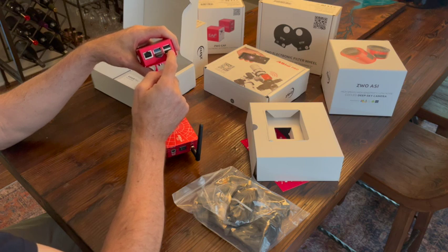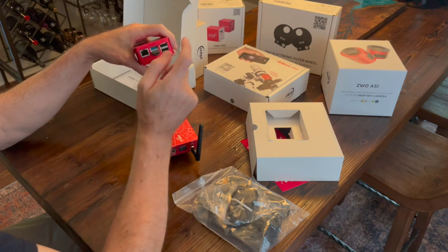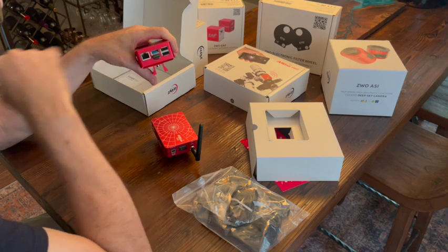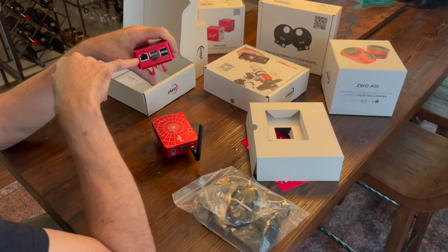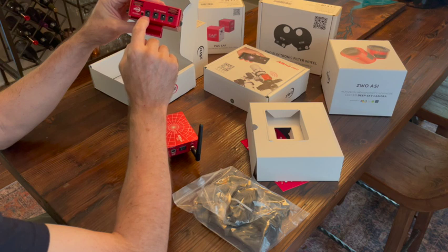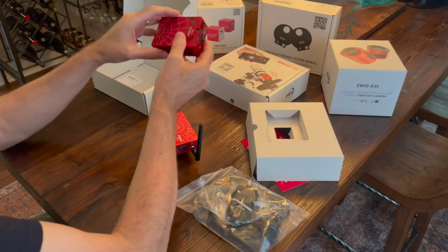I'm using a Celestron CG-5 Gem 2 and it works fine. There's a little bit of setup on the hand control, but it literally takes about 40 seconds. Then we move over and have control through the ASI Air — that's all going to be the same on the Plus. The other USB 2 is used for my guide camera, and there's an RJ45 for wired internet. It's a nice looking box — all aluminum, all metal.